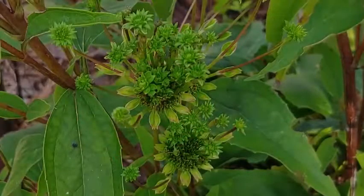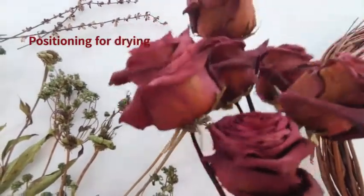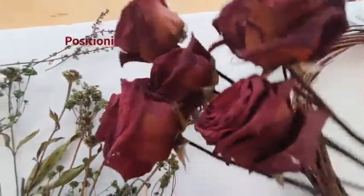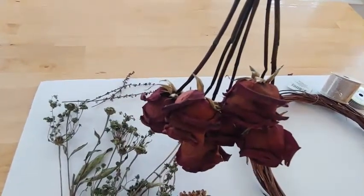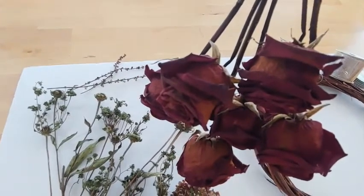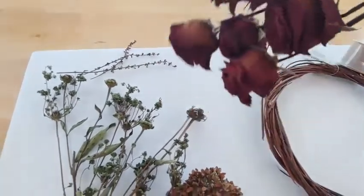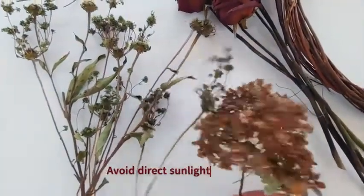These are my cone flowers right here — they started to grow a little bit funny towards the end of the season, so I thought this would be a perfect way to make use of them. Now, the first thing to bear in mind when you're drying your flowers: make sure you're holding them upside down so that way they don't flop over and they'll hold the shape you want. Also, make sure you're putting them in a cool, dry, dark place because sunlight actually helps to discolor them.